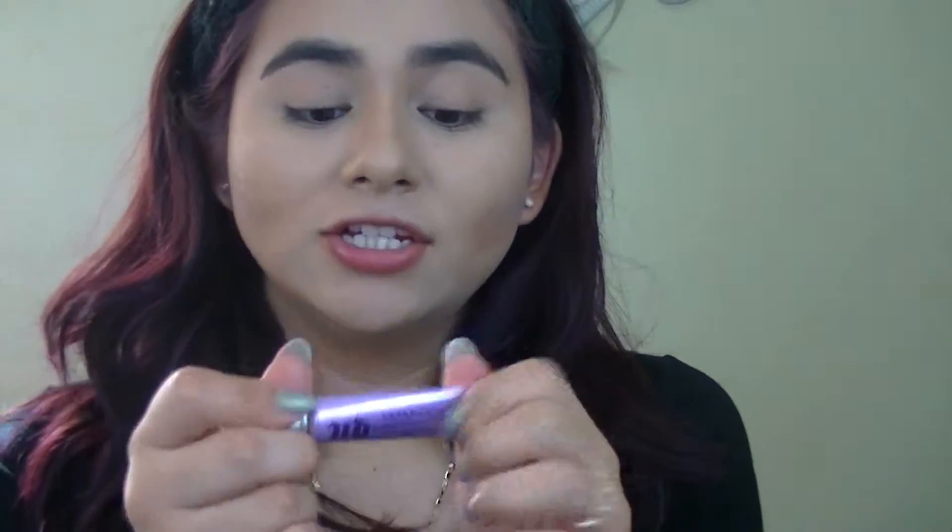So the first thing I'm going to do is apply my eye primer. I'm using the Urban Decay eyeshadow primer, and I'm just going to get a little bit and apply it all over my lid so we can make the eyeshadow stay on all day.